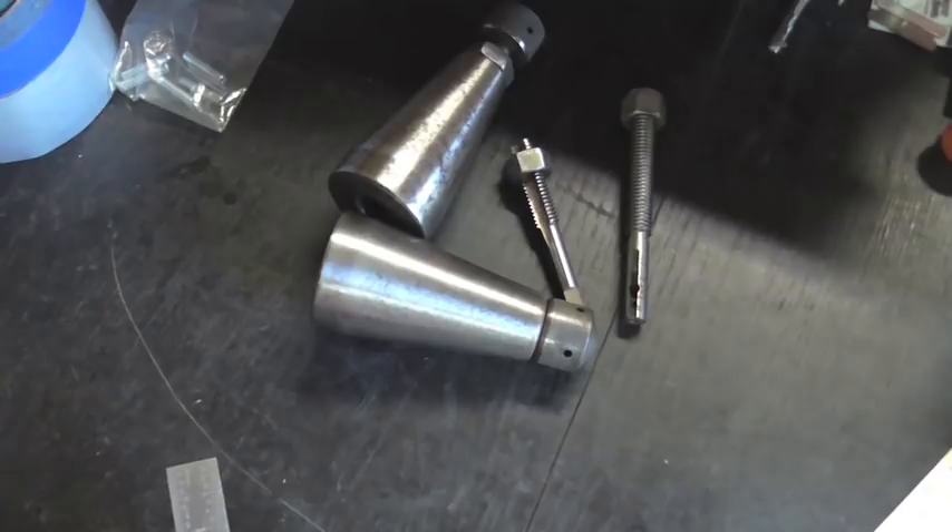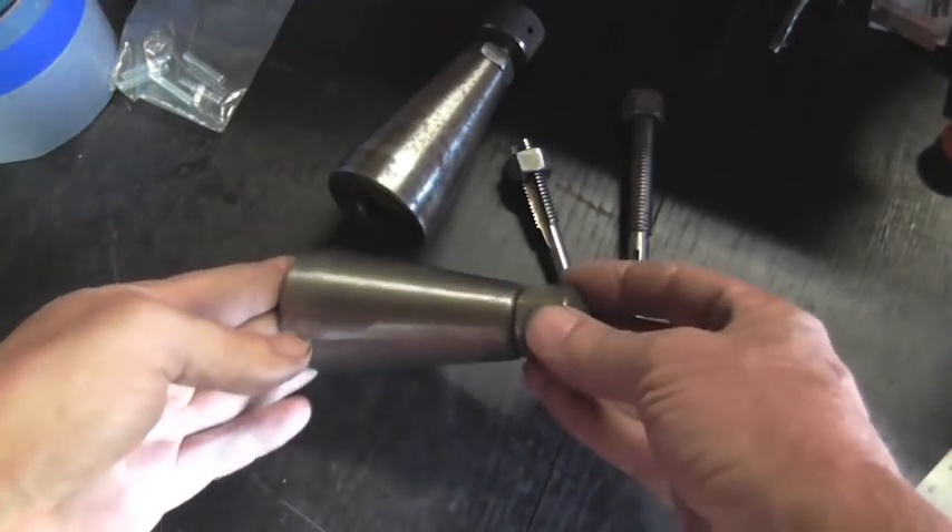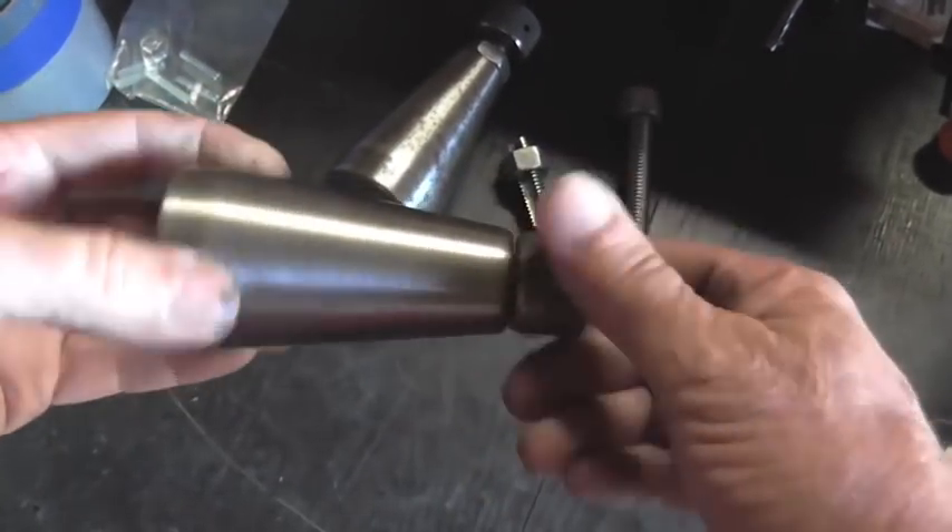Hey everybody, this is Rich, and welcome back to Making Something From Nothing. Today I've got a little project going on and it involves a machinist jack.